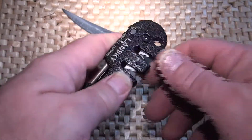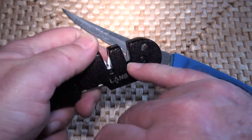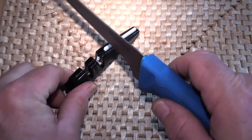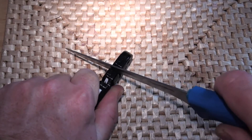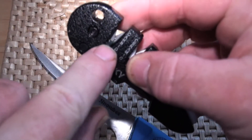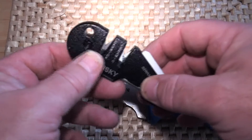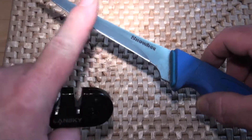If you want to get something sharp in three or four strokes, this here is carbide — two pieces of carbide. Hold on to it and draw the knife through it. You can see there are little bits of steel that have come off already, and this is a good quality Snowbee knife. Three or four strokes and it's sharp — raw, but sharp.